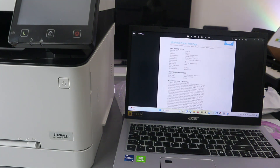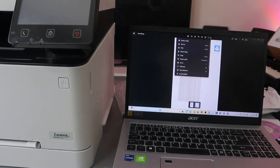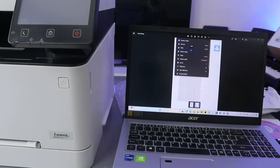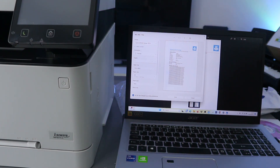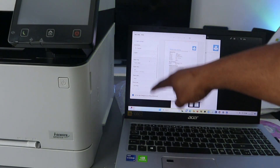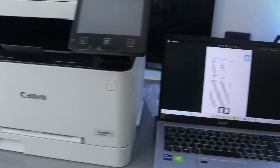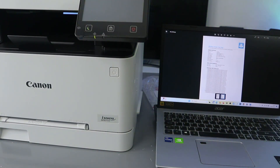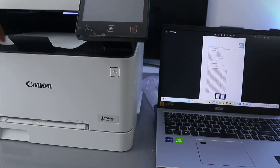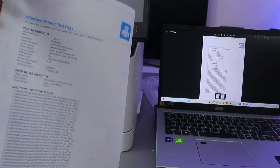To print the scanned document, select the three dots and look for the print option — select Print instead of Save. Select portrait orientation, choose the number of copies, set paper size to A4, select the paper type, fill in all the information, then select Print. The document will now print from the printer. Here we go — this is the document we scanned, now printed out.